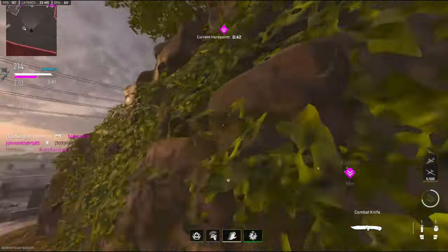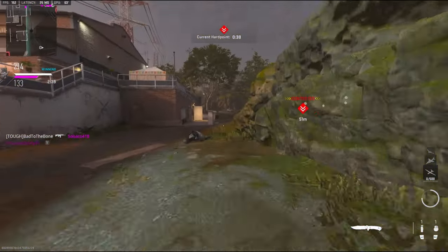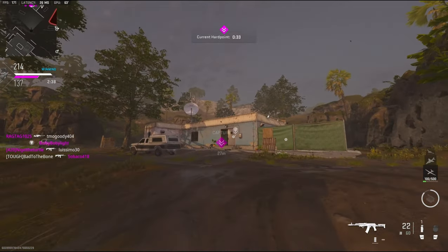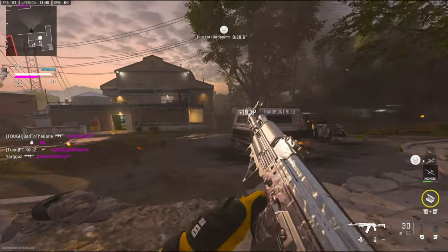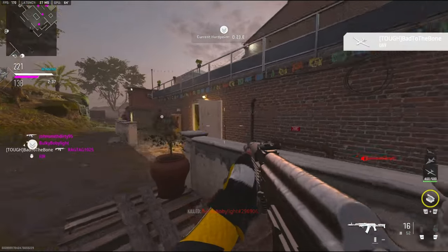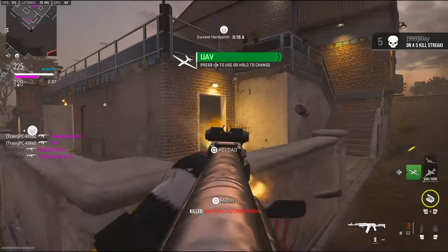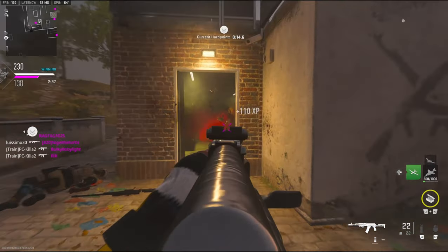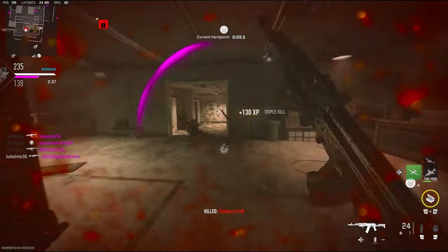He saw his teammate die and had to run straight to me. They're spawning right here. Oh my god.